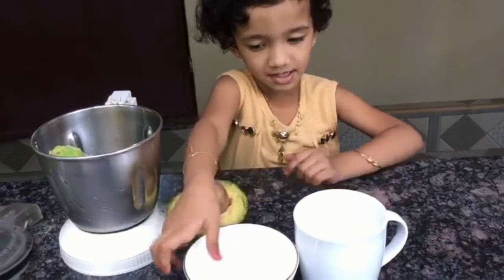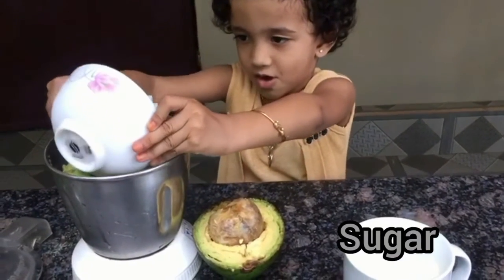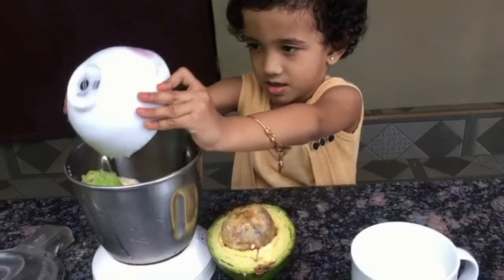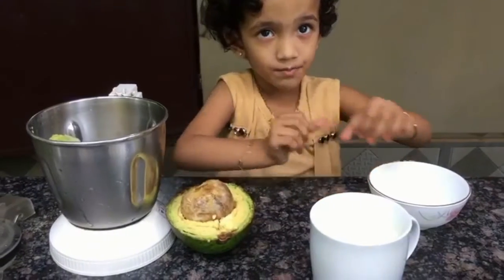We have the bread. We can add the bread.